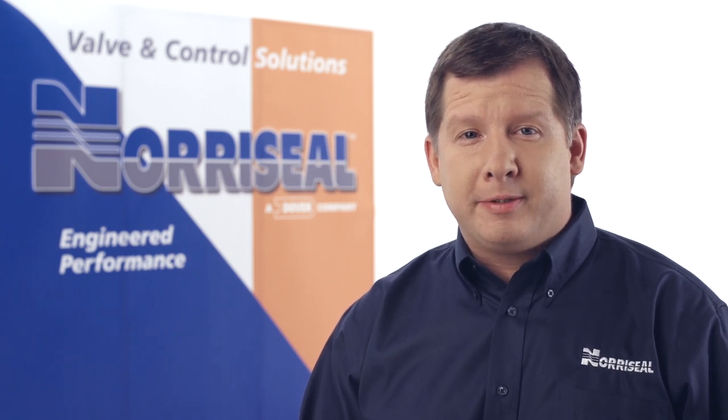Thank you for buying a genuine Neuraseal product. In this short video, I'm going to show you how to install the Series 3023 3-Way Control Valve.